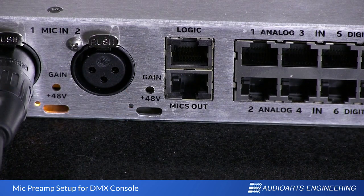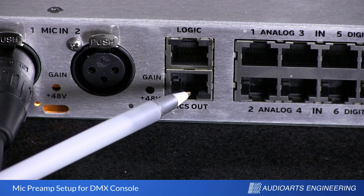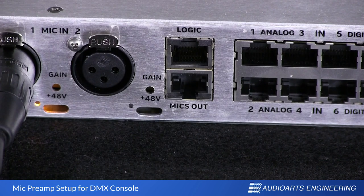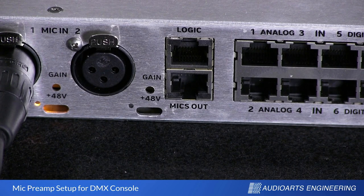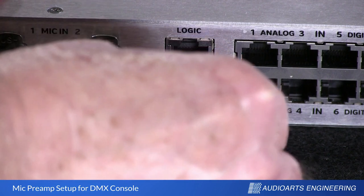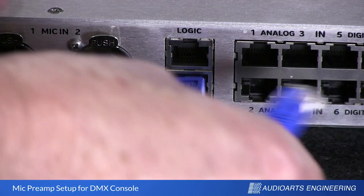These are patchable mic preamps, which means the signal is only coming out of the RJ45 connector labeled "mics out." This is a stereo — or in this situation, a dual mono — connection with Mic 1 on the left side and Mic 2 on the right. Take your short RJ45 jumper and connect one end to the mic out connector on the engine, and connect the other end into analog input number 1.